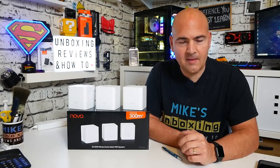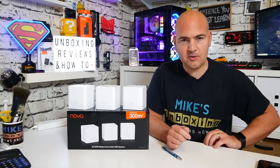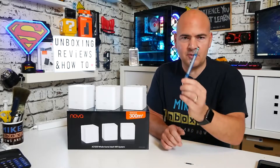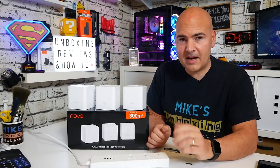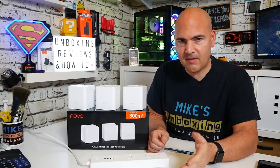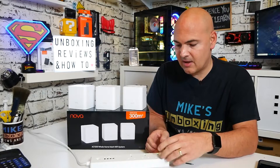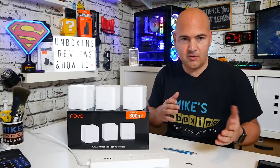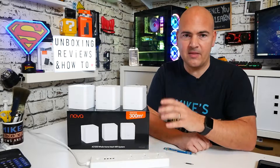So, things you're going to need for this. Ideally you're going to need something to press the reset button on the back of the devices. You can use something like a traditional SIM tool, or alternatively you can use a pen. Both will work absolutely fine. Also, to make life a little bit easier, you can get yourself a power strip. Essentially what you want to do is get all three devices — or two if you've got the two-pack, or more if you've got them — all plugged in together in the same area.